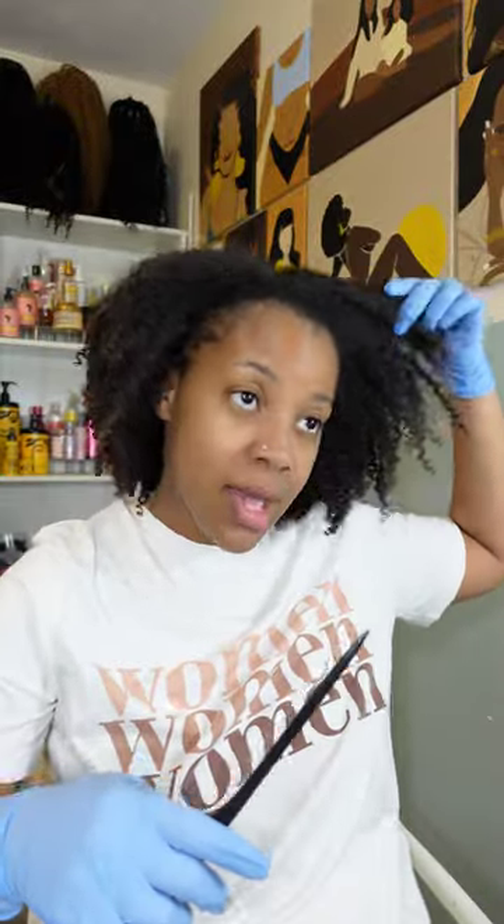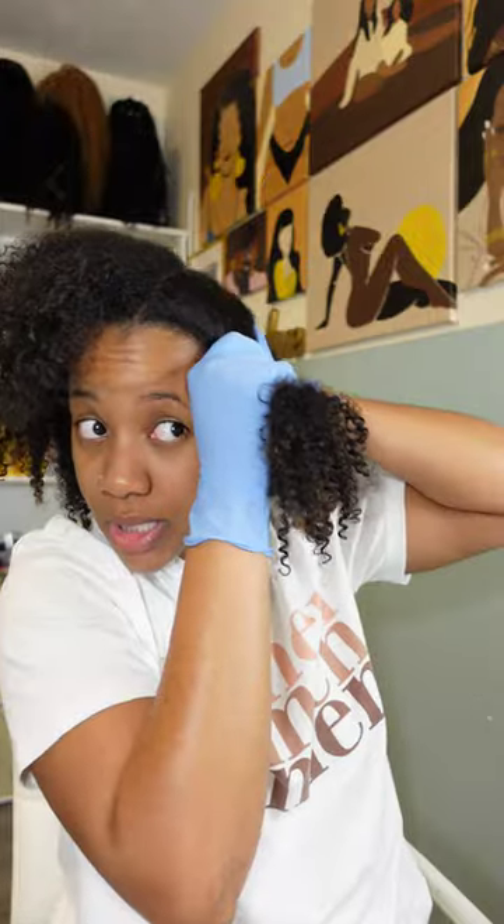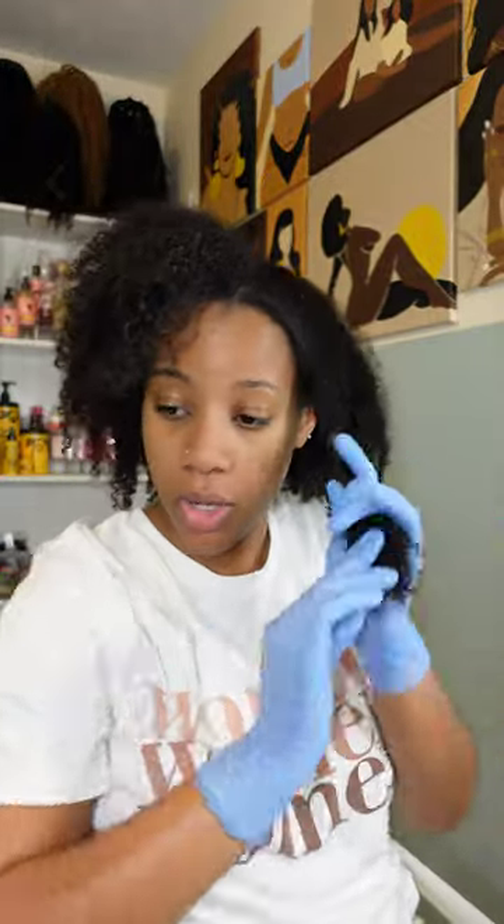My hair is super tangled - I can't even get a part through it right now. This is gonna be monstrous, I can see it already. I really did do a shitty job taking care of my hair. I got one section successfully separated.